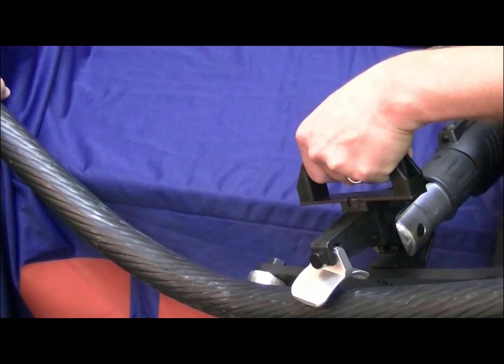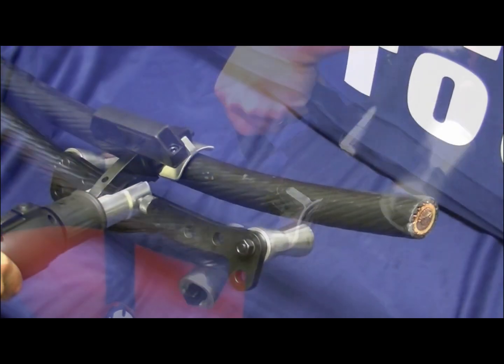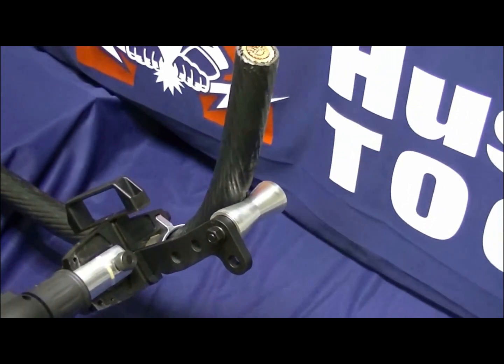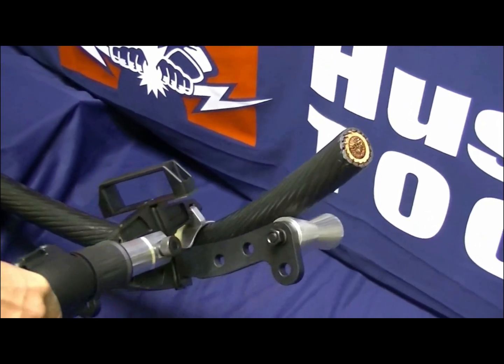A 1 inch diameter cable should have a 12 inch bend radius. It is highly recommended to consult the manufacturer of the conductor to obtain necessary conductor bending requirements and minimum bending radius before attempting to operate the SLCB jaw.